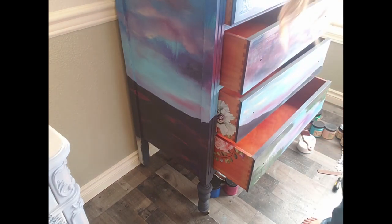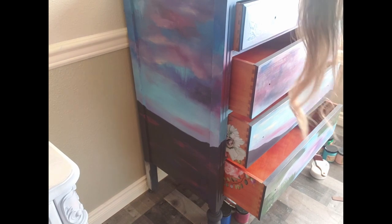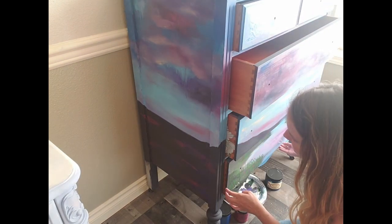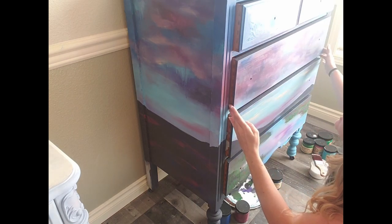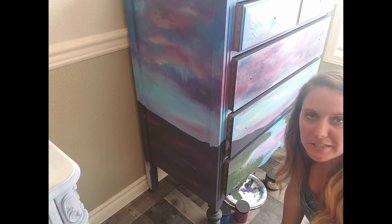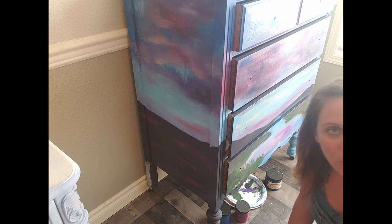That is the side of this piece over here — I did kind of the same sky. I have a little bit more flowery fields to work with. For that sky I just used a pretty wet blend, so lots of water. I'm leaving the drawers out because the edges might still be a little tacky and drying.